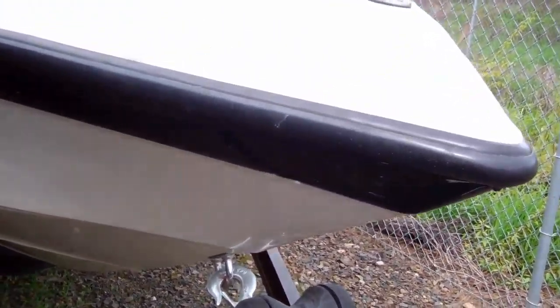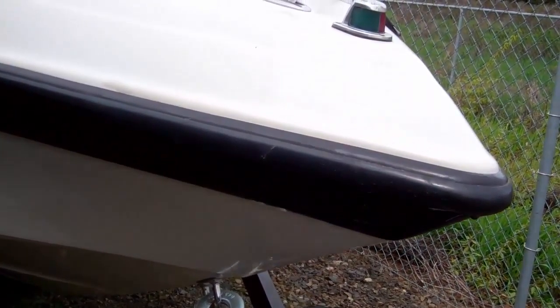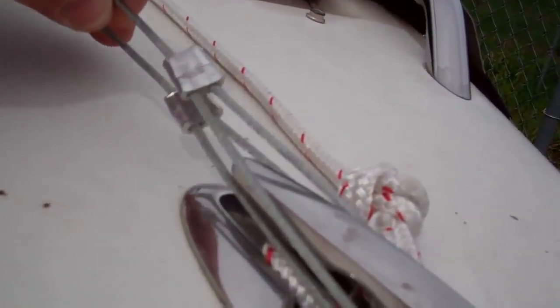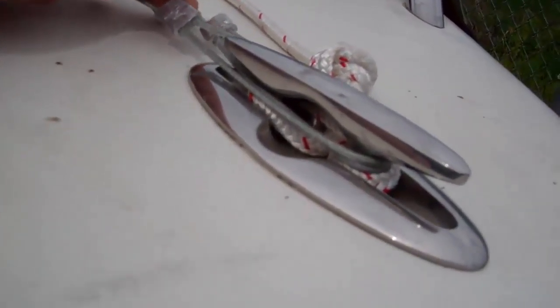Welcome to the Spiderweb collection. I've had some inquiries from folks who want to see how I use the Spiderweb boat cover support system on my own boat, so here we are. As you can see, I don't have the fancy loops that you guys have — this is an old stamp, the R&D model. So you actually have a better one than I have, but this is how I tie off in the front with the two center cables.